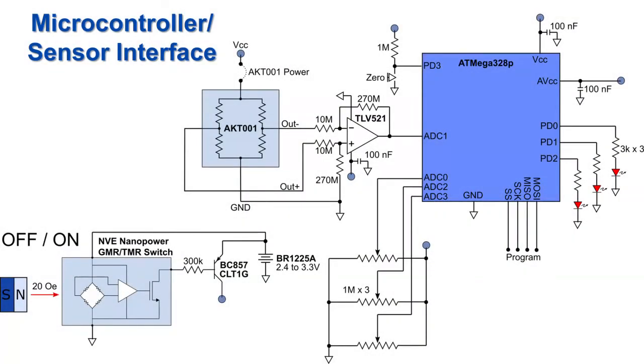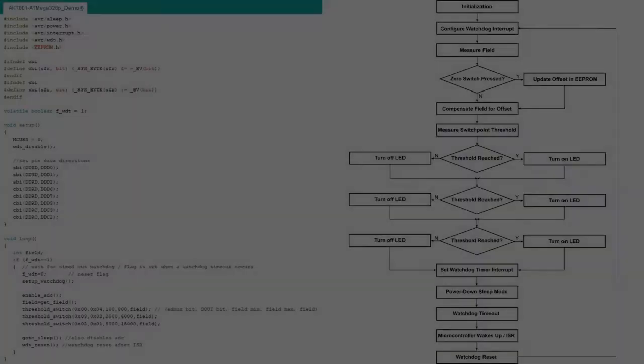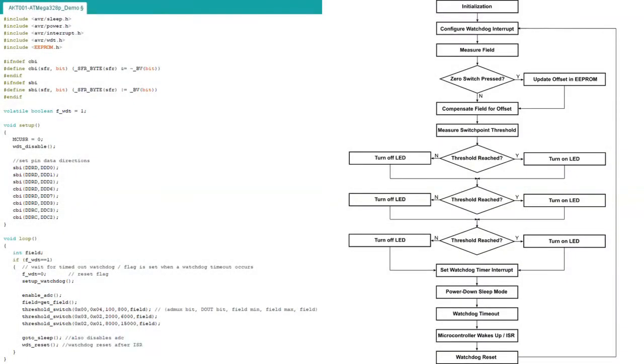Here is the circuit, and here is the firmware. We minimize power consumption by putting the microcontroller into power down sleep mode, waking it up with a watchdog timeout.